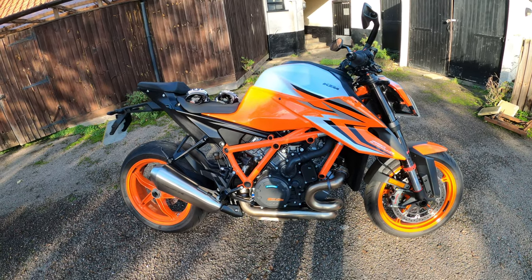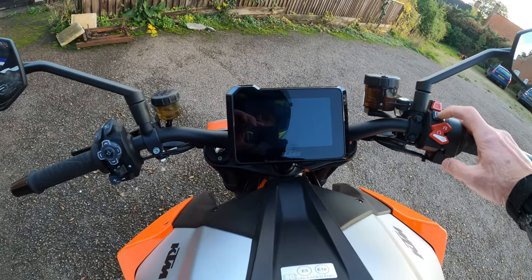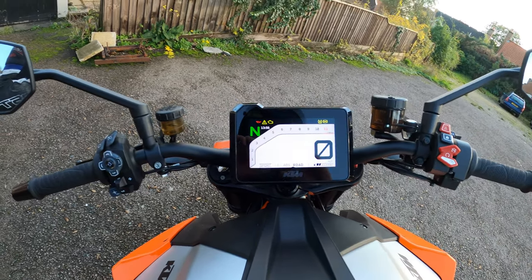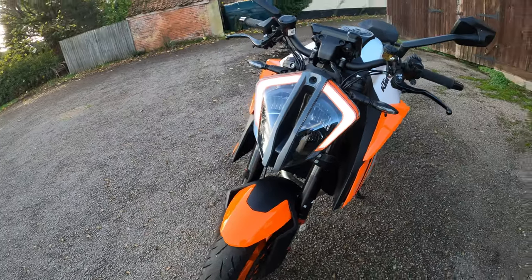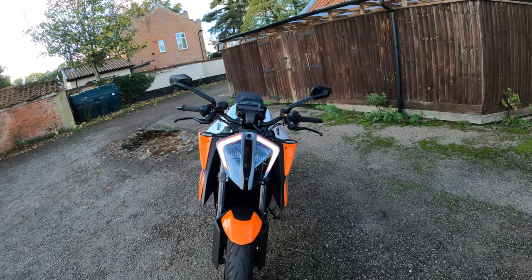All in all — yeah, very, very impressed to be fair. Ready to race — I love all that. Loads of information on the dash. Full LED lighting, daytime running lights. Very nice indeed.